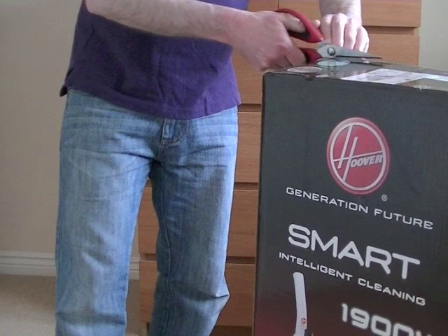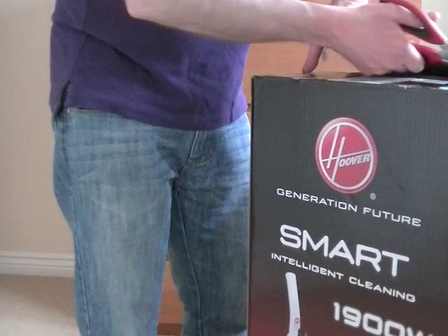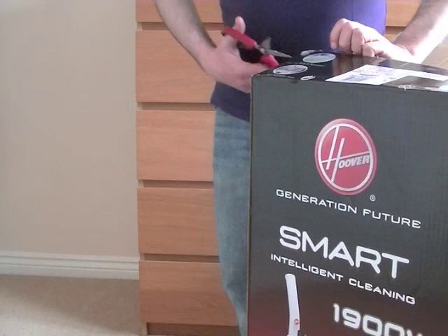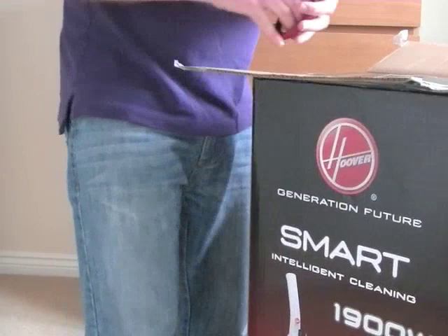Just cut open the top. The model number is SM1901. It's a 1900 watt cleaner. The colour is purple, white and amethyst — purple slash transparent purple. And of course, it's made in the People's Republic of China.